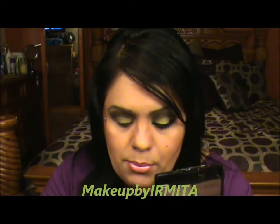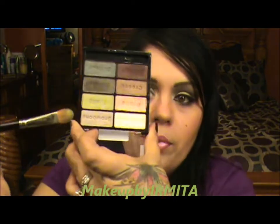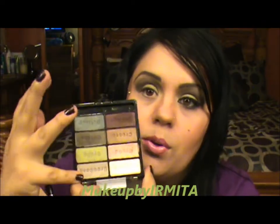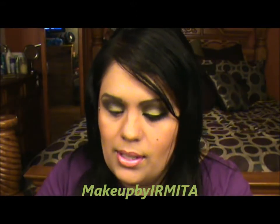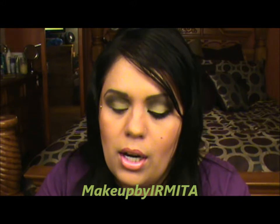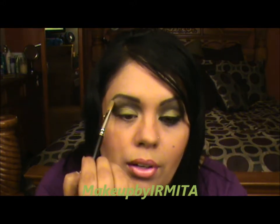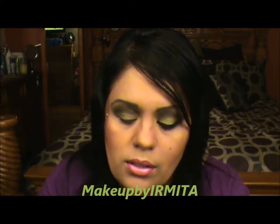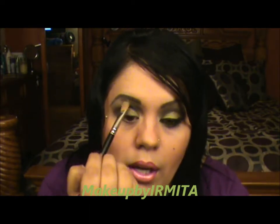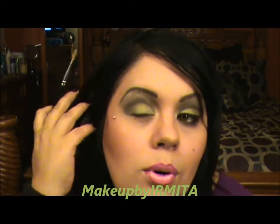Next I'm going to flip my brush to this side and pick up this gorgeous champagne color — it's just lovely. This one goes on your brow bone, the highest part of your eye, and your inner eyelid. Just bring it down like that.